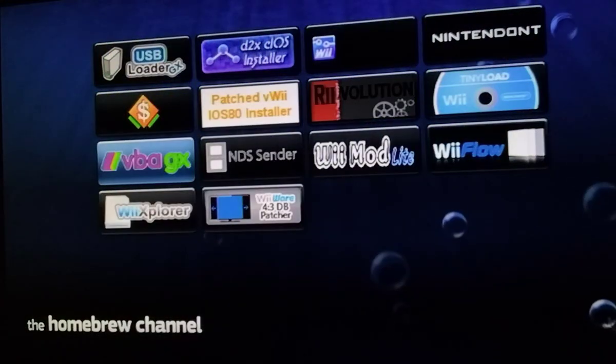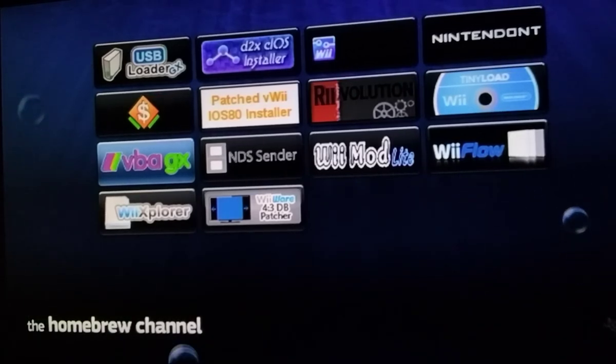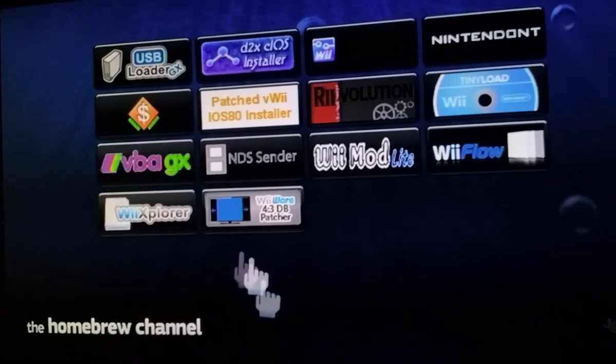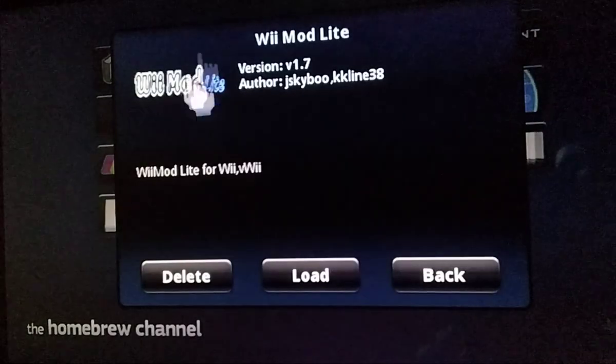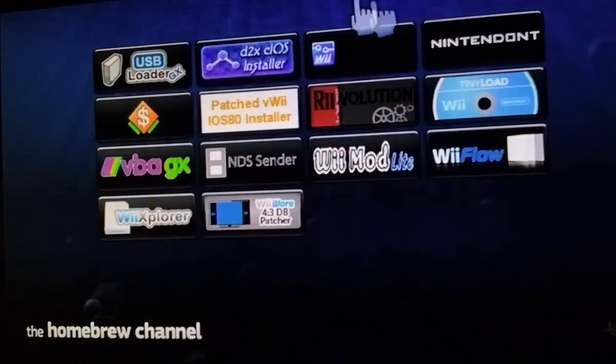You don't need a computer to install channel applications. You don't need a computer to install WADs or copy WADs over, like with WiiMod WAD, which I actually do here. So let's just turn off the Wii — or Wii U in my case.